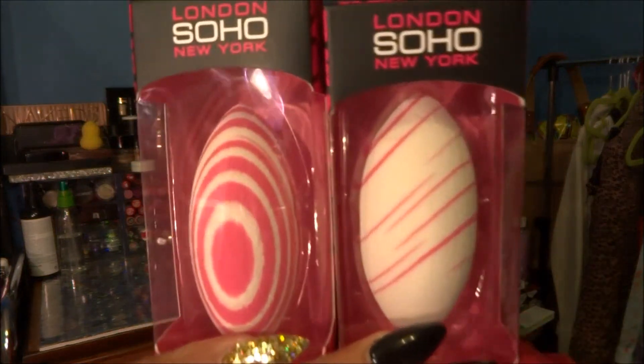So I got two London Soho New York sponges. These are new and they're freaking adorable. There are four designs, or at least four new designs that I personally saw. This is what the original London Soho sponge looks like — it's a little bit bigger and smoother. These are a little more dense, probably because of the print on them. They were about $4.95, under $5 at Walmart.